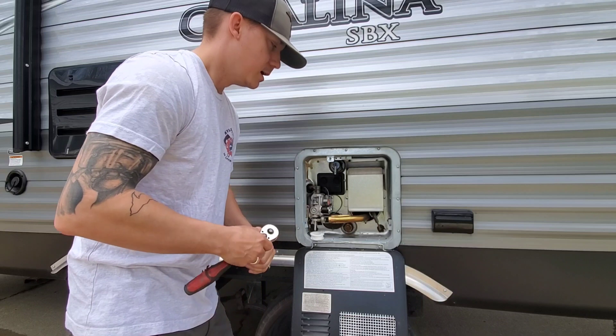Please be sure to check that there's no pressure in the system. To depressurize your system, go to your low point and drain that down before doing so — otherwise you'll be splashed in the face. If you have any questions regarding anode rods or your water heater, please shoot me a message and we'll get that taken care of. Thanks for watching.